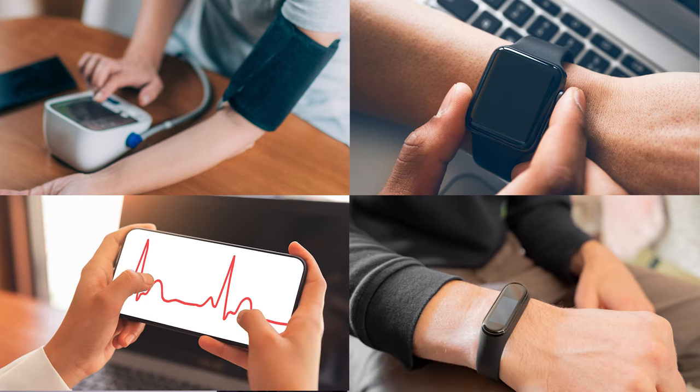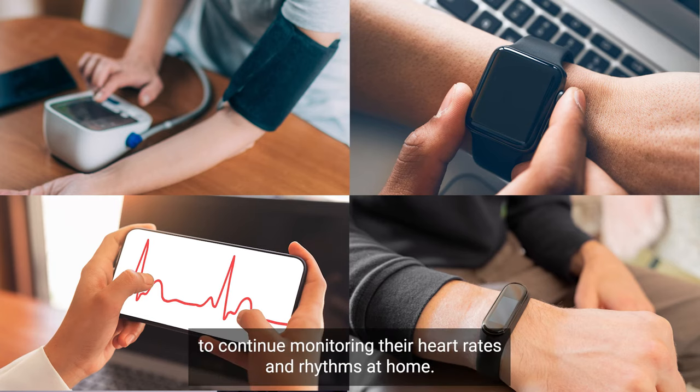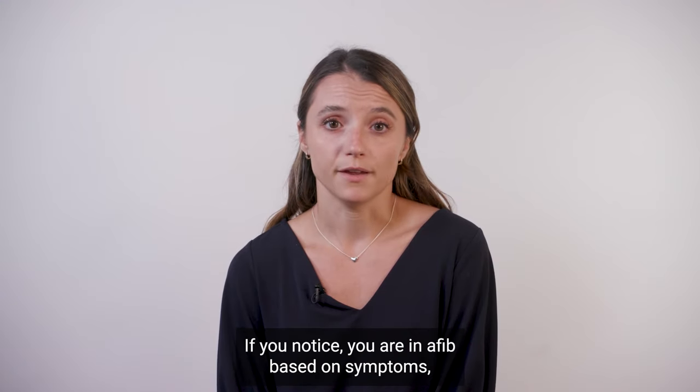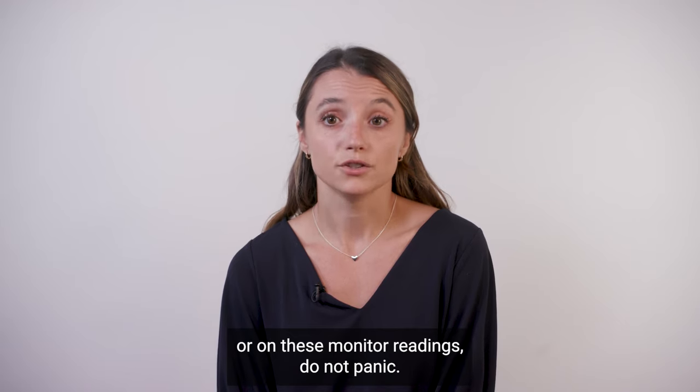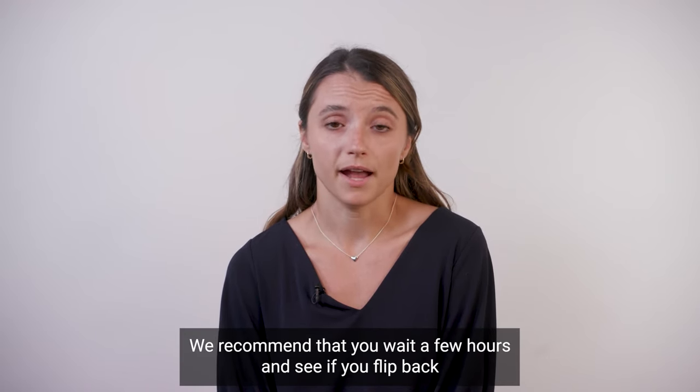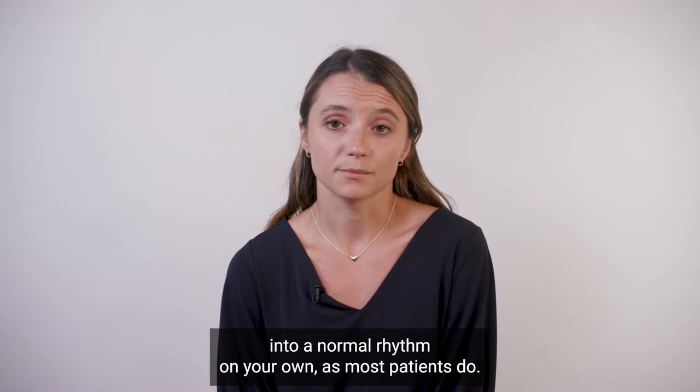We encourage patients who use monitors like a blood pressure cuff that also has a heart rate reading, an Apple Watch or Fitbit, or a Cardio mobile device to continue monitoring their heart rates and rhythms at home. If you notice you are in AFib based on symptoms or on these monitor readings, do not panic. We recommend that you wait a few hours and see if you flip back into a normal rhythm on your own, as most patients do.